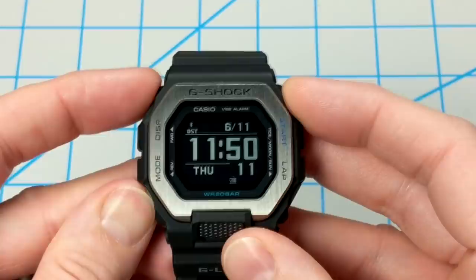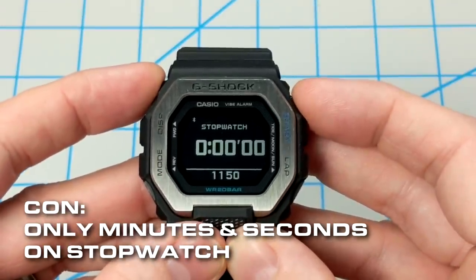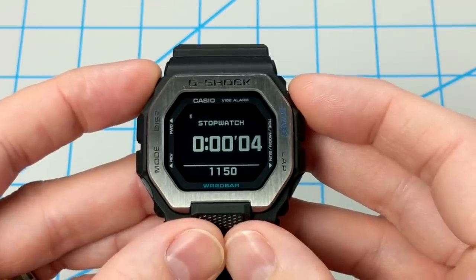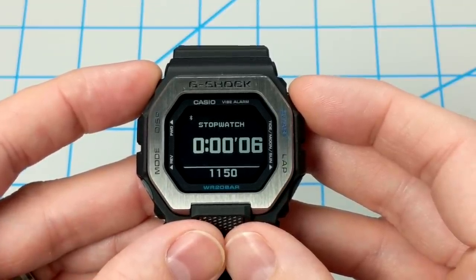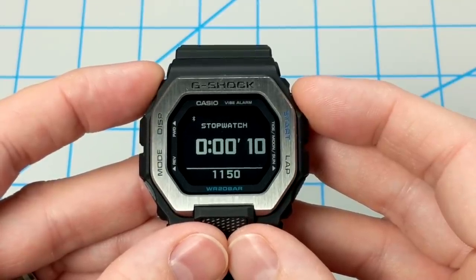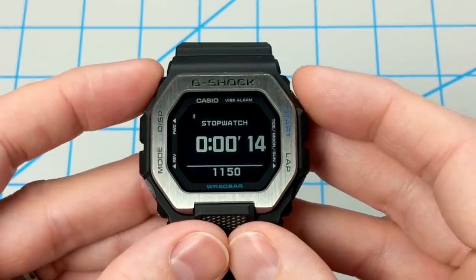Another gripe is that the stopwatch does not display tenths or hundredths of a second — just simply minutes or seconds. One subscriber pointed out that the refresh rate of the MIP display may be too slow to support that, which is kind of a bummer.